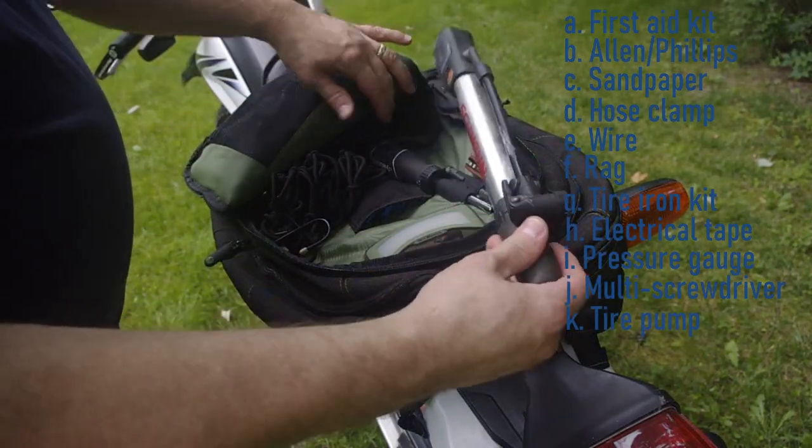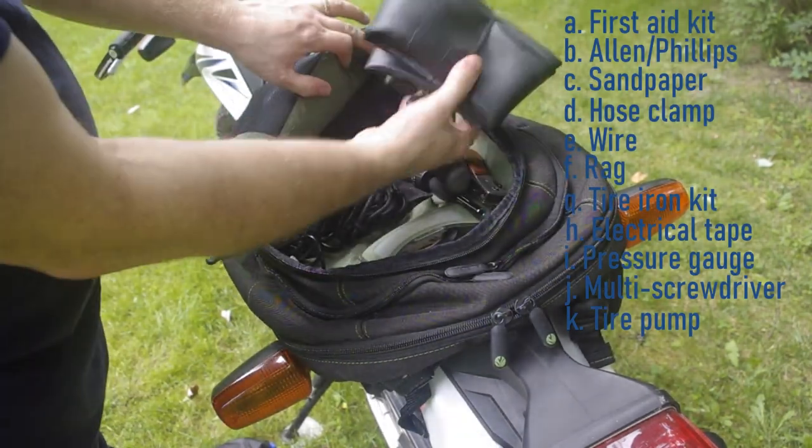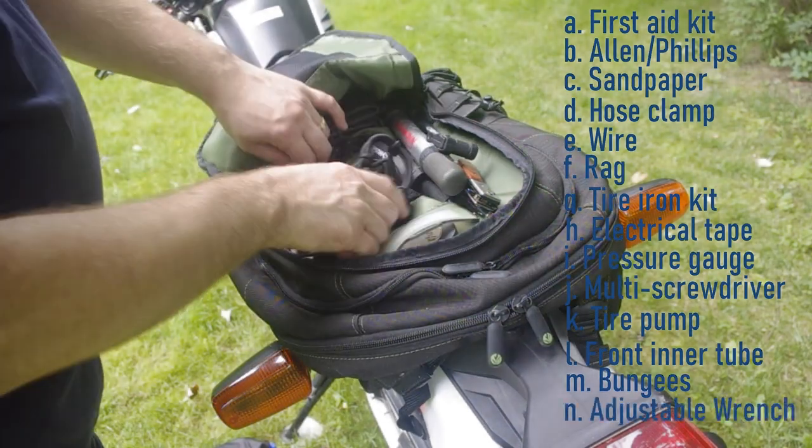I've got a bicycle tire pump. Then I have an inner tube — it's actually for the front so you can use it in both the front and back in case you have a blowout. I've got some bungee cords, and what I don't see in here but I do have in there somewhere is an adjustable wrench.